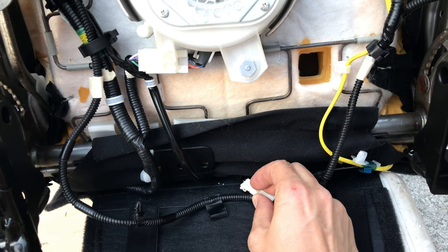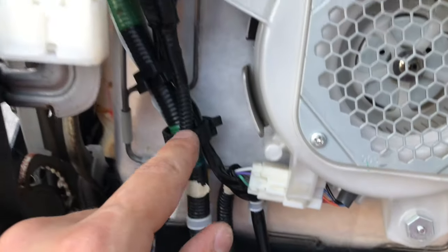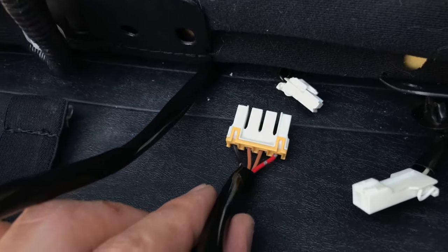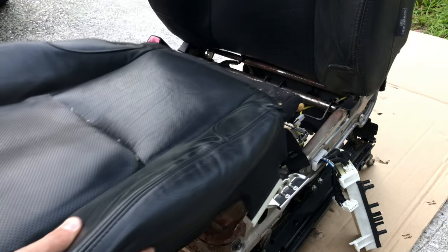If your car has heated seats, disconnect the electrical connectors for the heater. Now with everything disconnected, you should be able to take out the seat cushion.